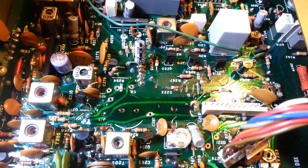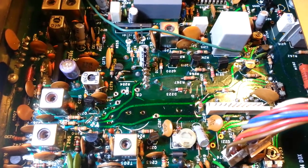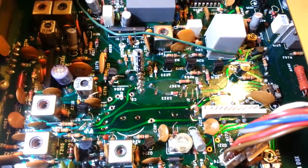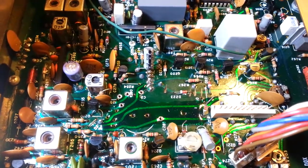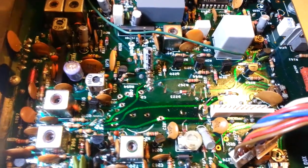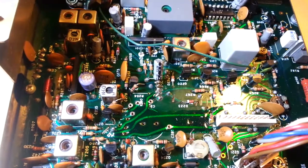Now I can get into doing the cap job — replacing all the electrolytic capacitors, getting the alignment done, and a few other little things: clean the controls, change the meter lights, and a little bit of work on the faceplate. So this one is in fairly good condition overall.